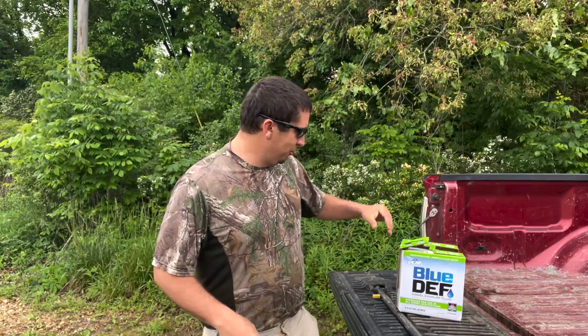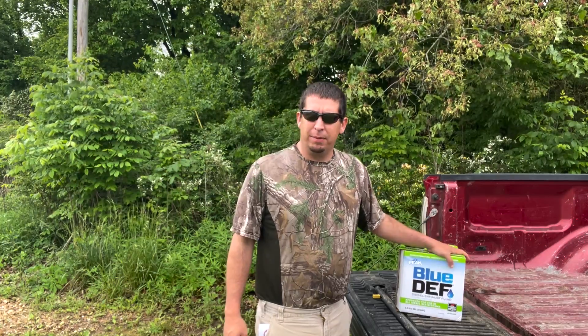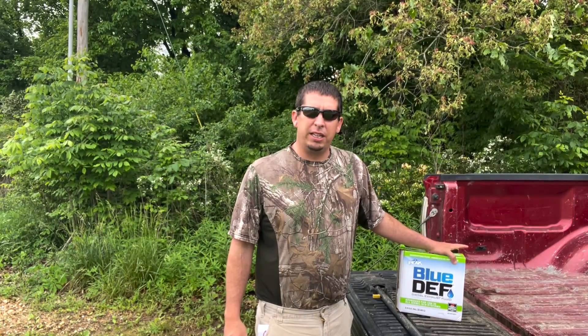Welcome y'all, it's Wes with DIY Food Plot Pro. Thank you so much for joining us. Today's episode we're going to talk about DEF — can we use this for fertilizer, and if so, is it going to be cheaper than our other forms of fertilizer that we can use?